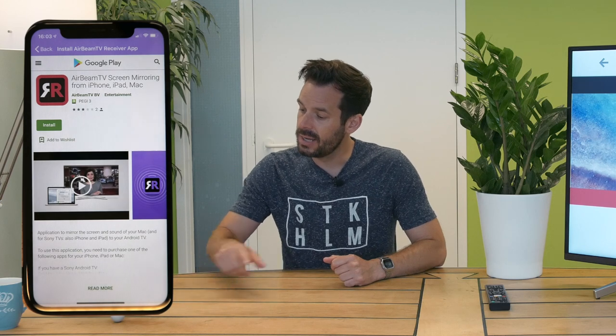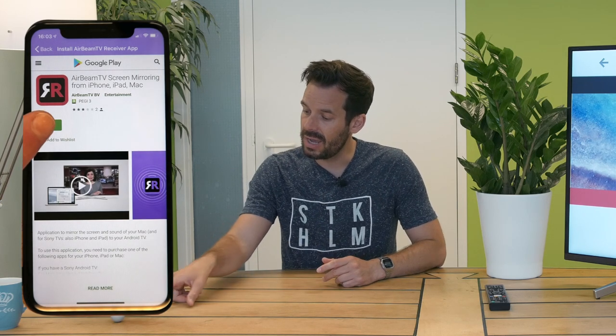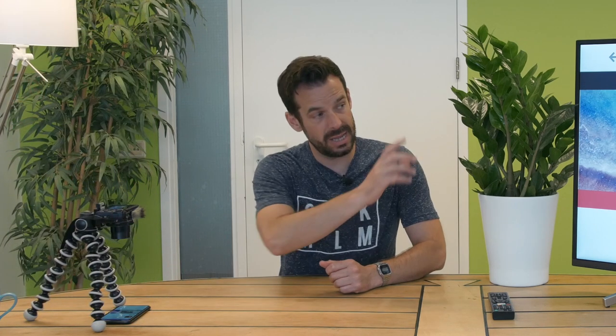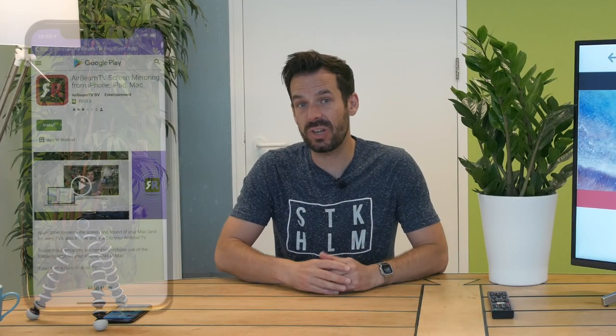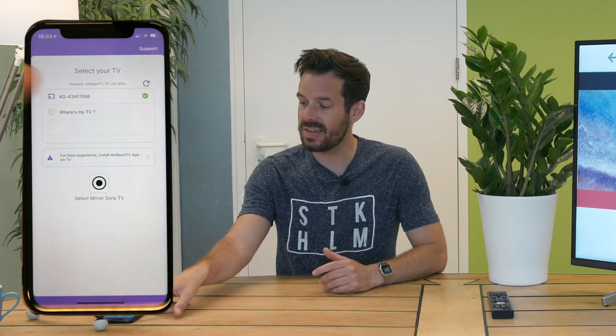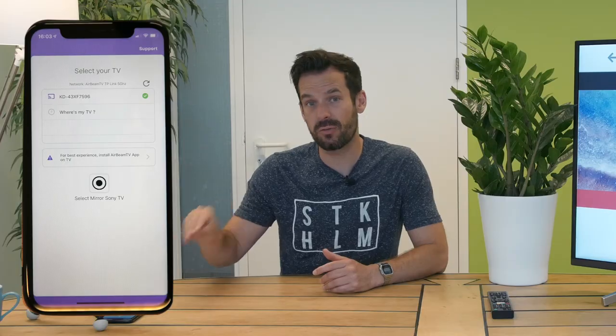So we click Install Now — it'll take us to the Google Play Store — and if we click Install there, via internet wizardry it will install the app onto our TV. If you're running a regular Sony Smart TV, you can ignore these steps and simply tap your TV and start mirroring from this screen.